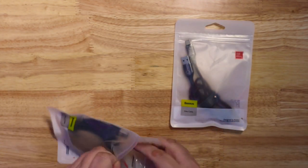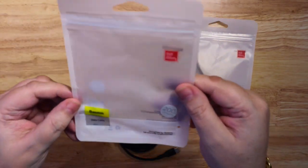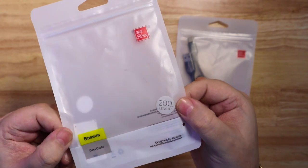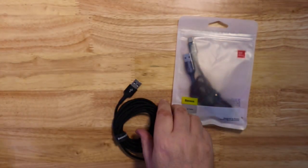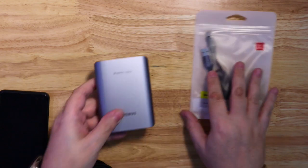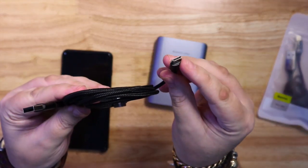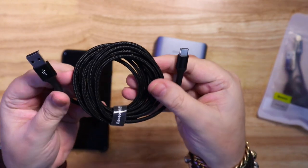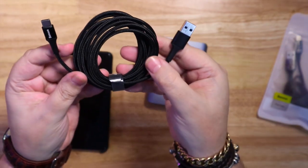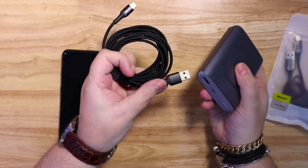This is the 2 metre cable and it's a fast charging cable, so you can use it for fast charging or data transfer. Because it's Type-C, you're obviously not using this with the iPhone — it will be for all of your products that use Type-C charging.